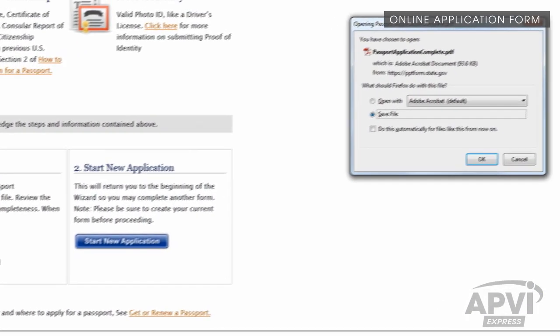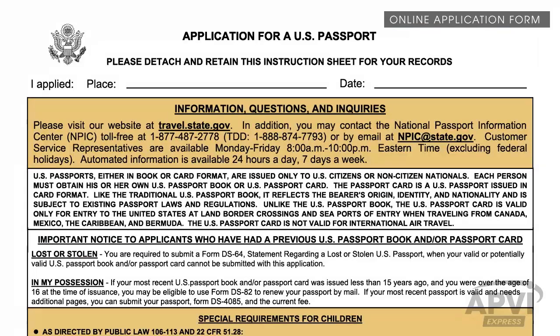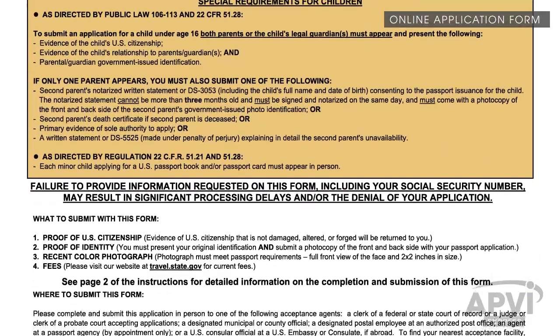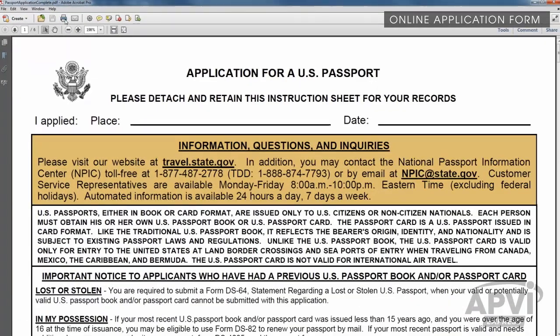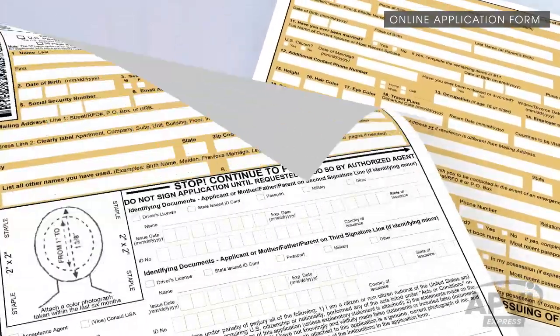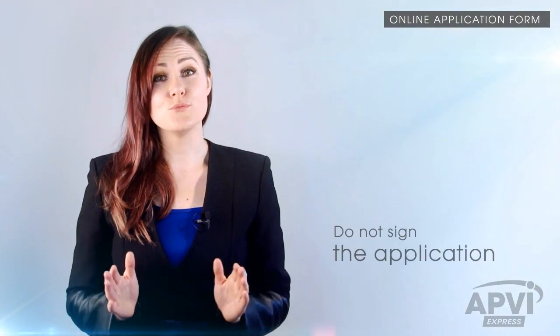Once you've clicked the Create Form button, you'll be prompted to save the form. Or, depending on your computer, it may automatically open in your Adobe Acrobat Reader. If your form did not automatically open, locate it on your computer, open it, and print the form. It is important to print each page of the form single-sided — applications printed double-sided will not be accepted. Make sure that you do not sign the application; that will be done at a later stage in front of an acceptance agent. You can now close the browser window and return to the Requirement page.